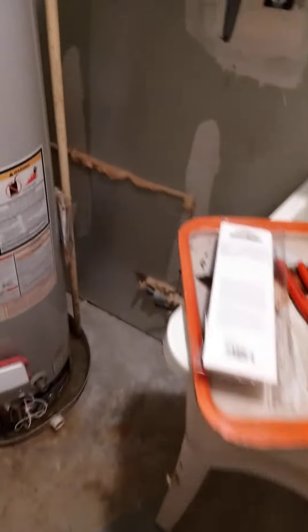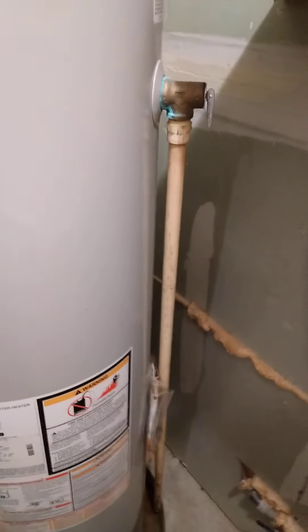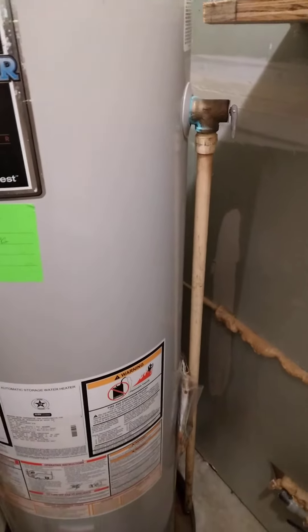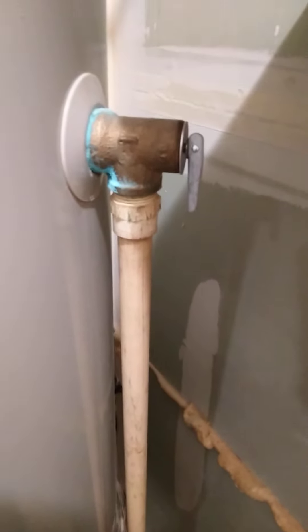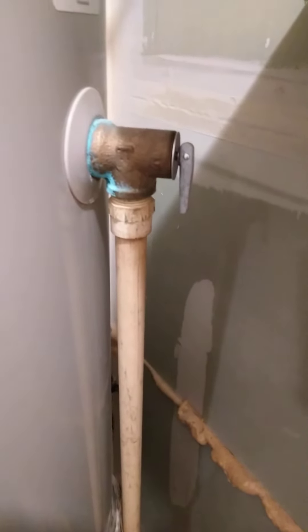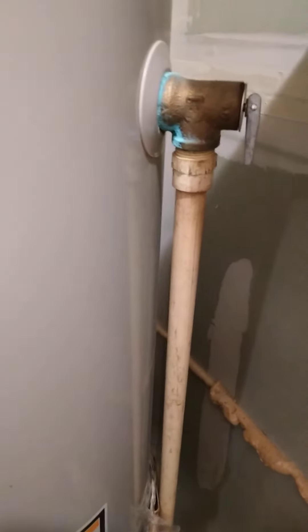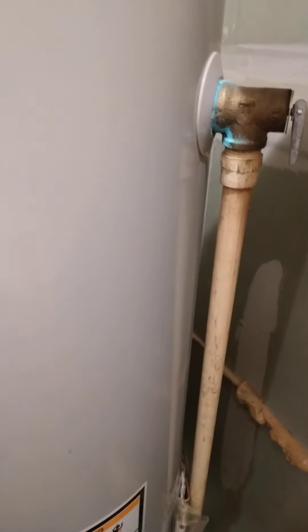Today I'm going to talk about replacing this water heater pressure relief valve. This valve is essentially designed to never be used — it's only for emergencies where you're getting overly hot water creating steam pressure in the water heater. The reason I need to replace this is because down here you can see this little drip, which means this spring-loaded valve has failed somehow inside.